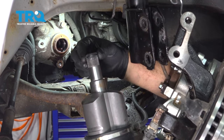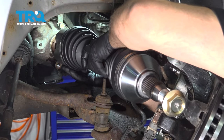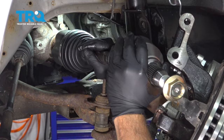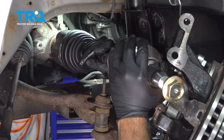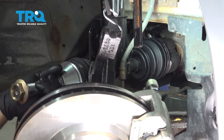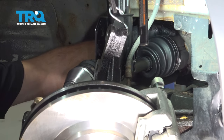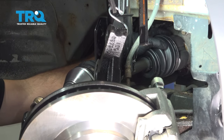Now installing our axle — there is a clip on the end here, and this needs to snap in once we get it in. You're going to line this up and rotate our axle so that the splines line up. I'm going to use my dead blow hammer on the end of the axle and tap that axle in. Feel around the backside and you'll feel that the axle is right up against the transmission — our clip is popped in and our axle is seated.